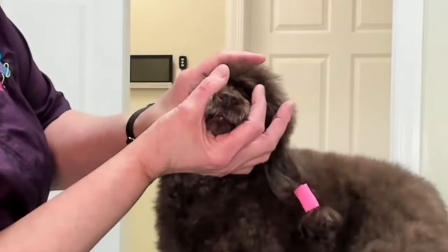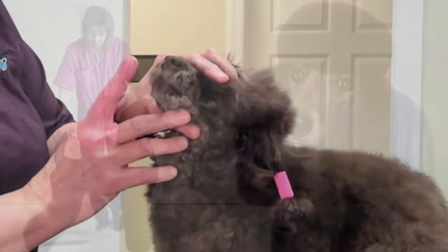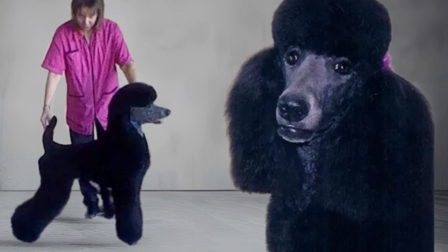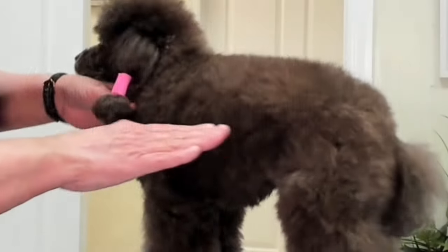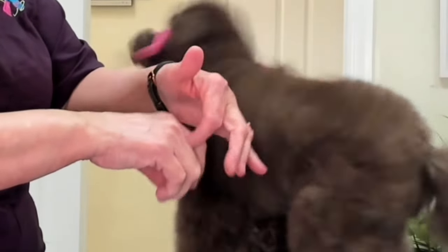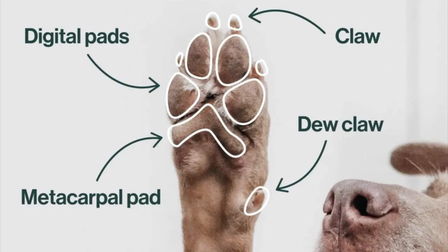On the front of the muzzle right in here, if I want a really clean finish, I will go over that with a 30 or a 40, depending on the dog's sensitivity level. On the feet, I will use anywhere from a 10 blade to a 40 blade. If I use a 10 blade, it's only on the tops of the feet and on the knuckles, not in between the toes and not under the pads of the feet.